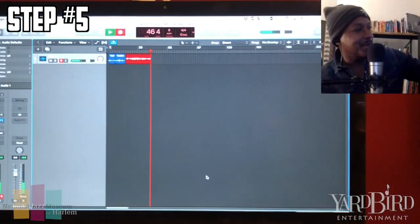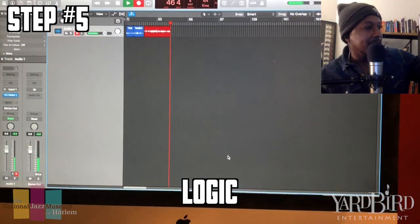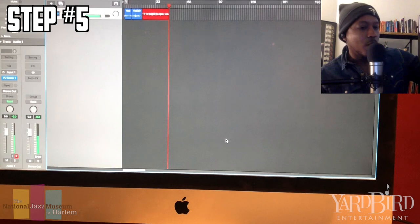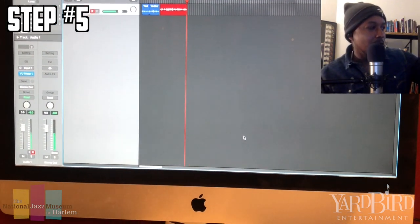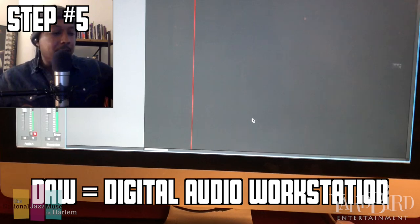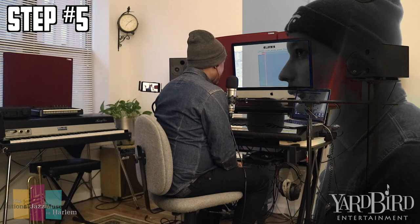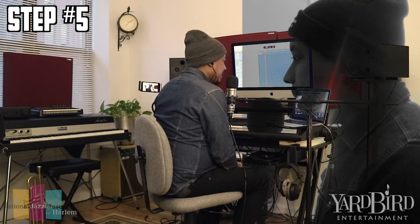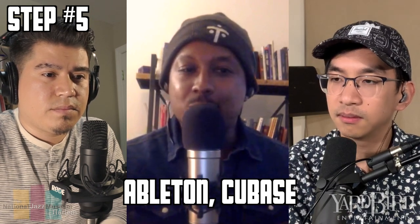I'm showing you my computer right now. The program you see is called Logic. Logic is a program you can use to create songs, mix, master, and do a lot of different things. It's called a DAW — digital audio workstation. There are a lot of free programs out there now. I think Reaper is one of them. Ableton has an LE version and Cubase has an LE version — just lighter versions, but you can still make great music.